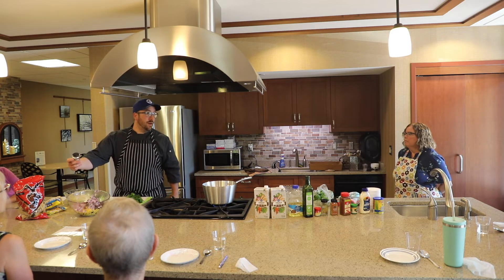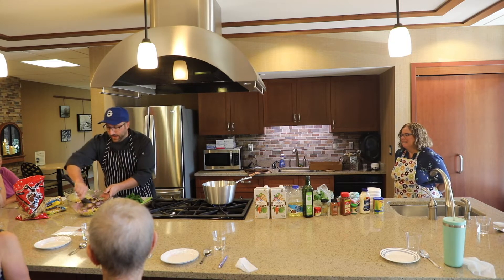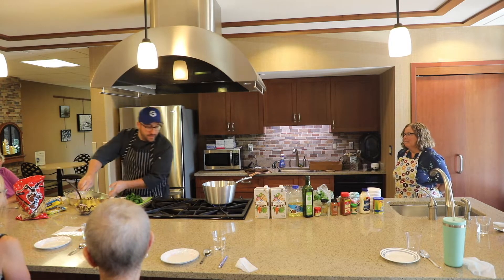As a chef, we don't measure salt at all — just add it. Mix it up a little bit and let that salt sit there for a second.